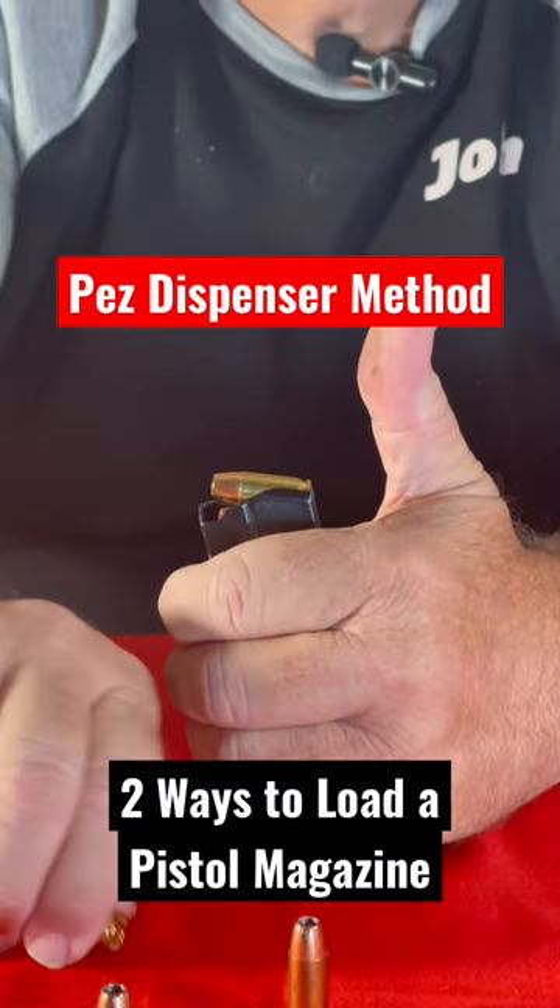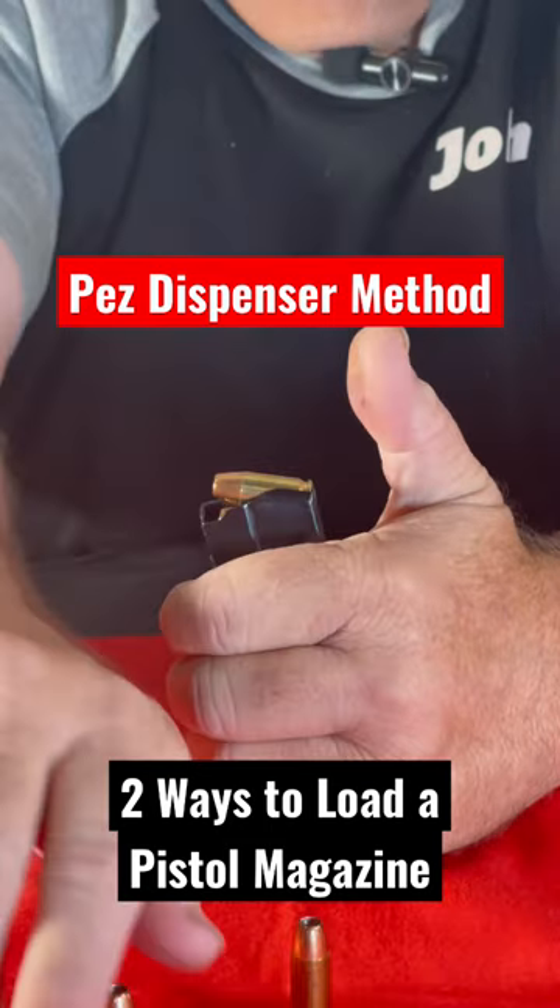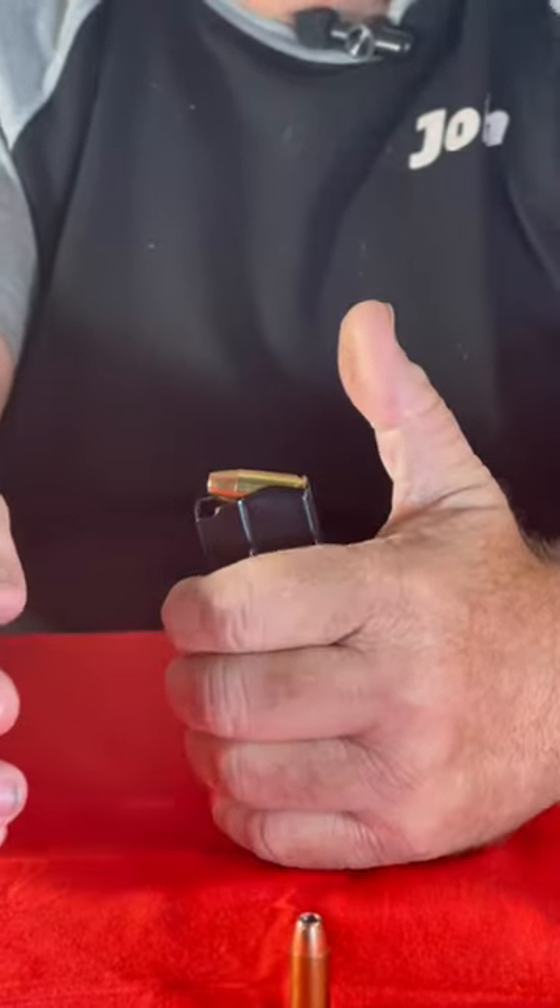Then we have the PEZ dispenser method, which is holding it down and letting it roll in.